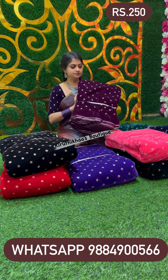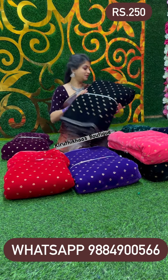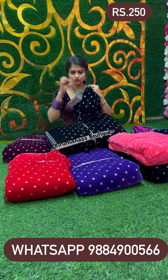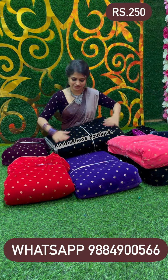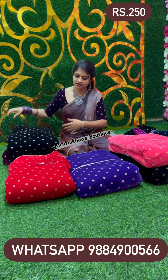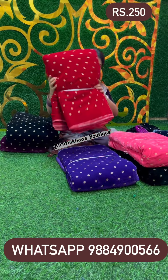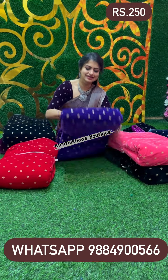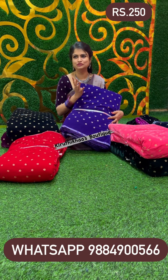So the first one is dark purple, and second one is black color. The black color has a motif that is a little different — it's a perfect round flower motif. And next we have red color, at 250 rupees per meter. Next, this one is a super brinjal purple violet color — it's a great color.